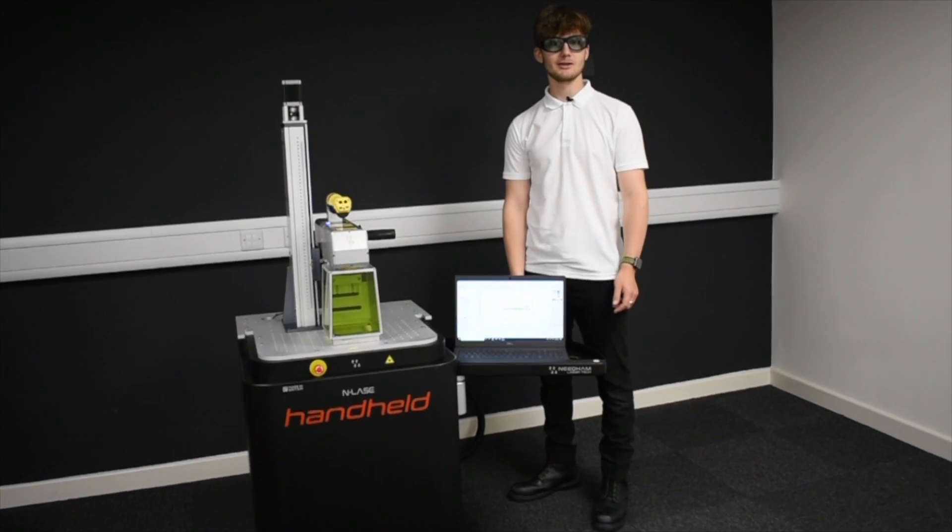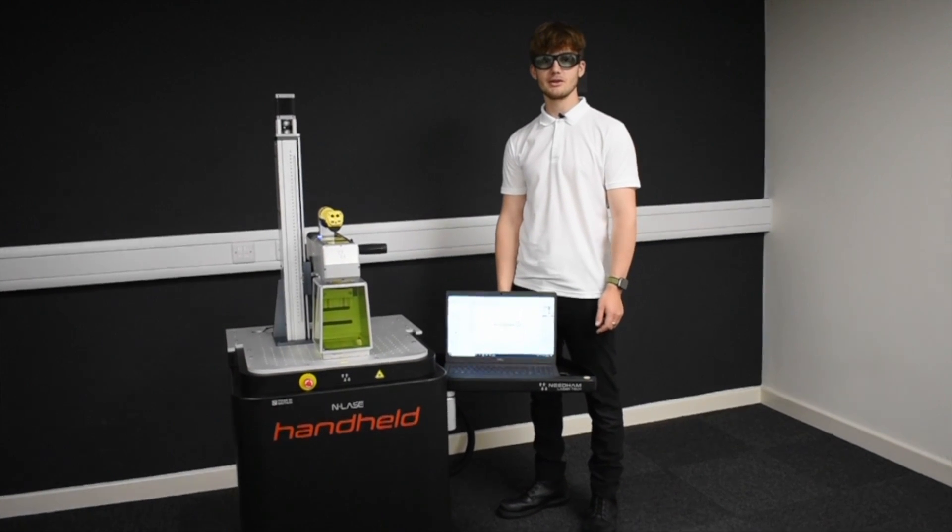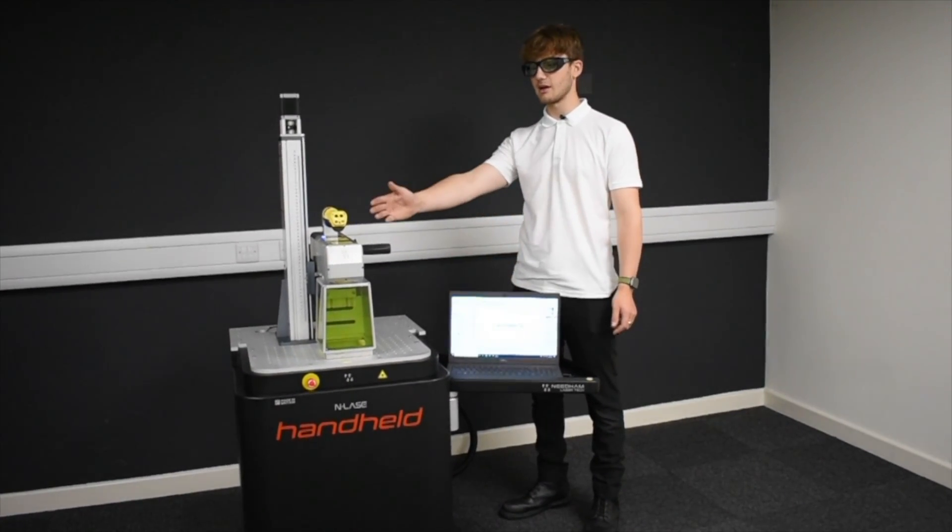Hi, I'm Luke from Needham Laser Technologies and today I would like to introduce to you Needham Laser's handheld laser.